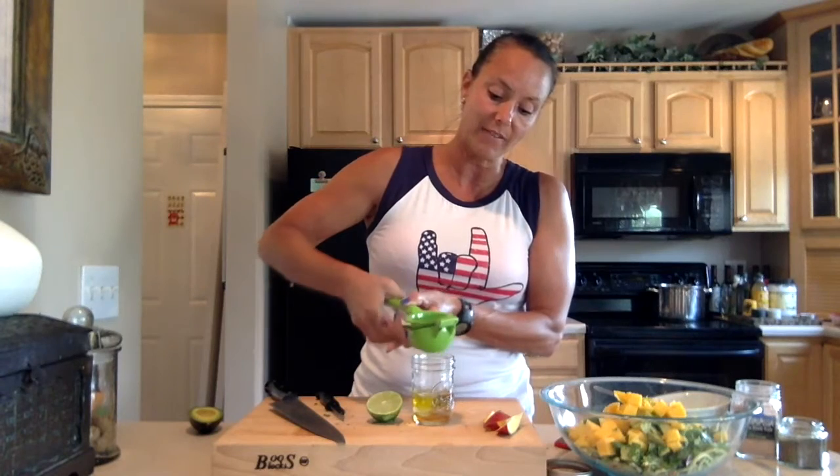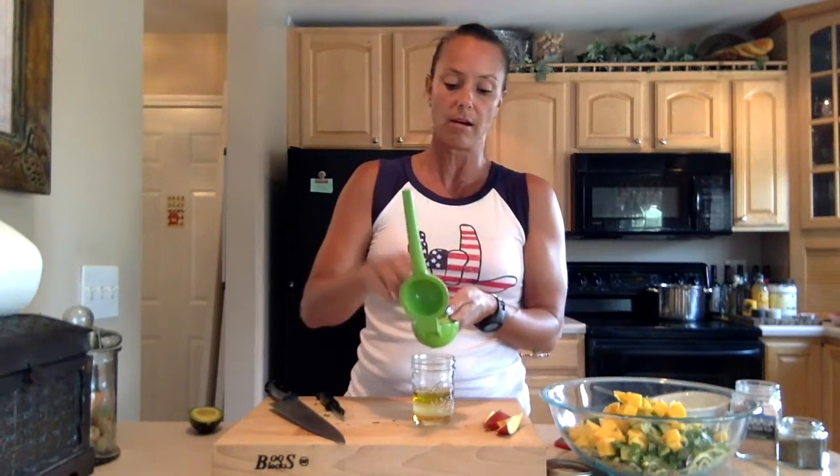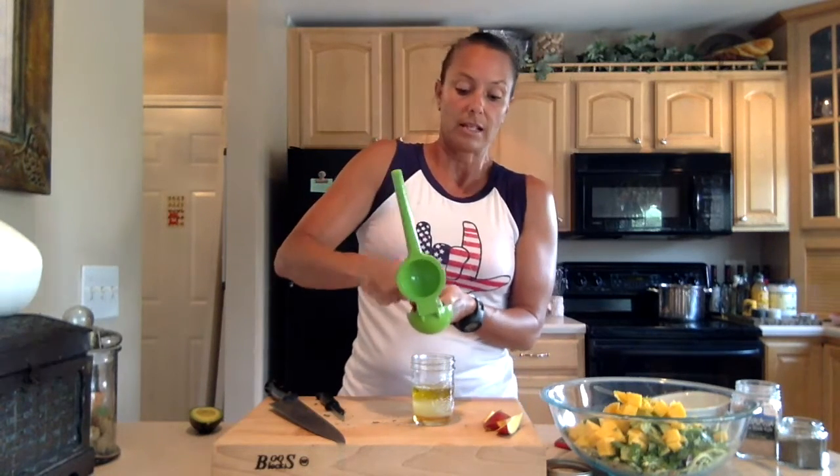Cut the lime in half, and now we've got our dressing. What this is: two parts olive oil to one part champagne vinegar. I've got a tablespoon of honey, and now I'm going to juice one lime in here. I love these little mason jars — I'm going to shake everything right up in here. And whatever's left over, I can just put the lid on and store it in the refrigerator and use it on a different salad.